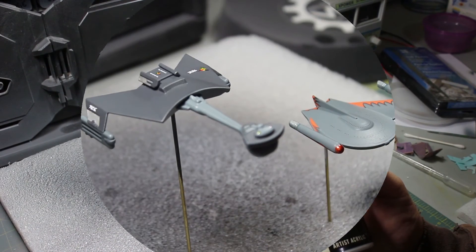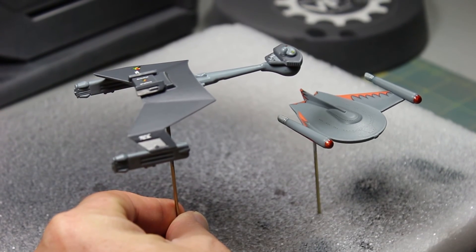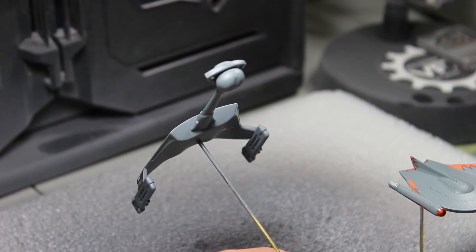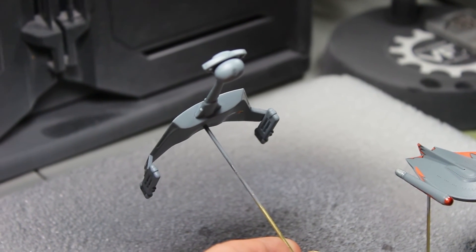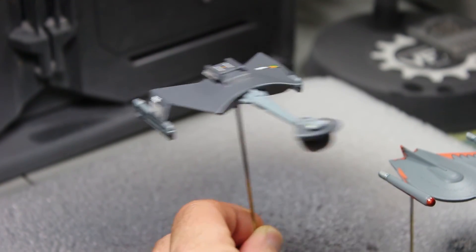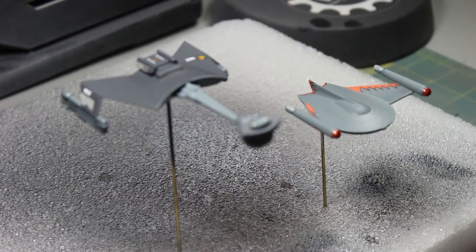All right, it's all dried — decals are on, flat coated, and this one is done. I was messing around with the torpedo tube in the front, painting it black and trying to put a wash on it, but it really looked bad. If I ever do these again I might drill that out and put a little tube in there for depth, but otherwise it really doesn't come out looking well, so I just left it gray. That's two little guys down from the cadet series and one more to go — the Enterprise.